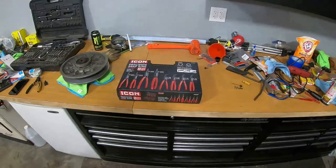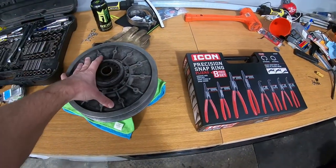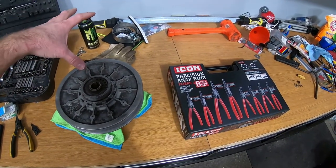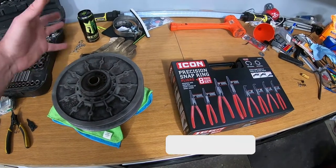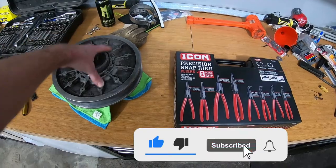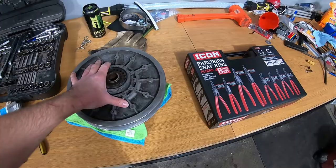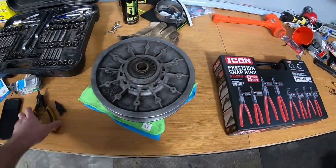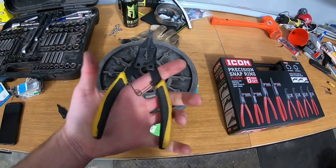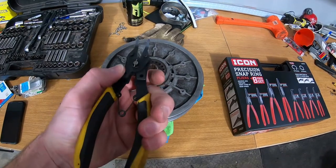I got a product review for you today, something a little different. I've been working on some snowmobile stuff in between all the car things — I picked up a few snowmobiles, sold two, trying to sell two more and keeping one. I'm trying to fix the one I kept and I think I've got a clutch issue, but I need to get this snap ring off. I basically had this type of snap ring pliers which is basically a piece of junk.